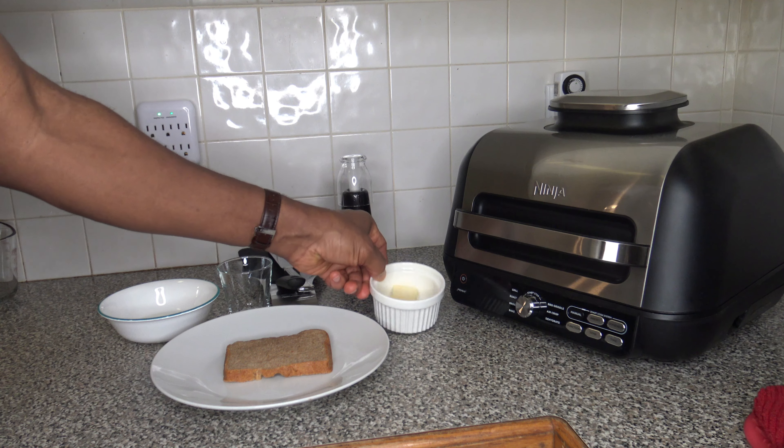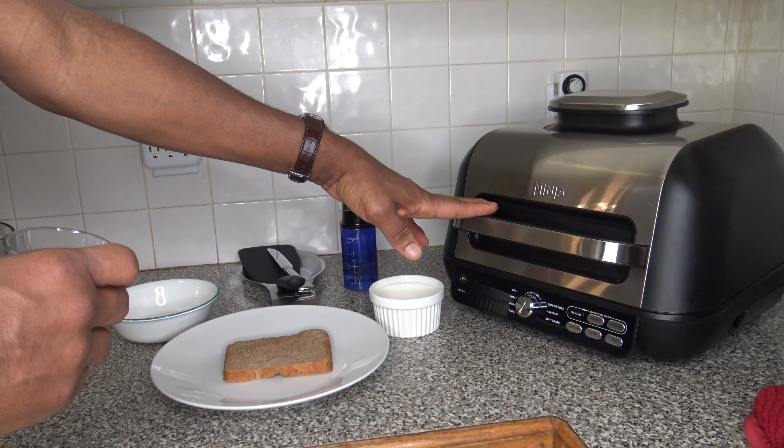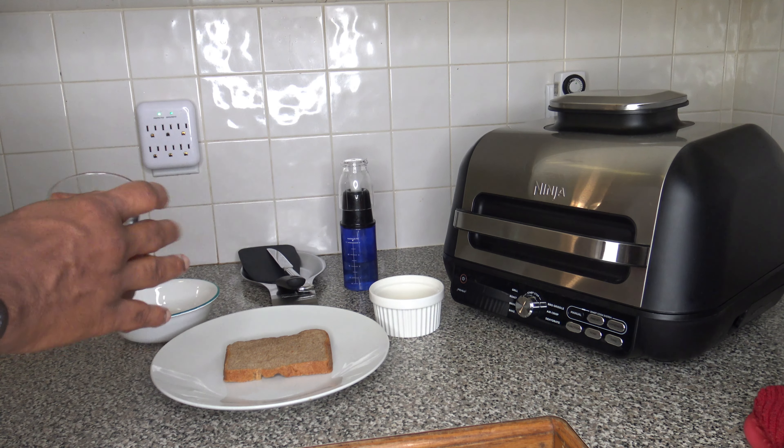I've got one tablespoon of butter to put on my bread, a glass I'm going to use to make a hole for my egg, and some extra light olive oil that I'll be spraying on the griddle of the Ninja Foodi Grill and Griddle.